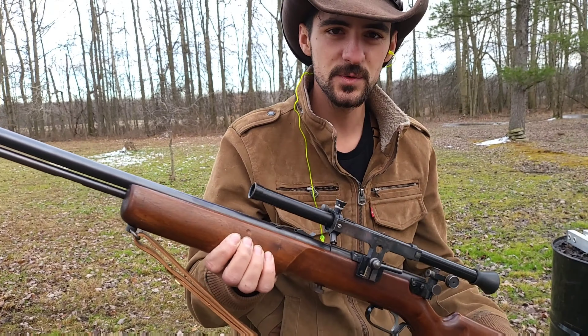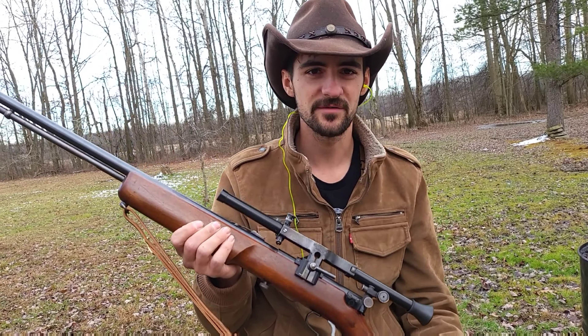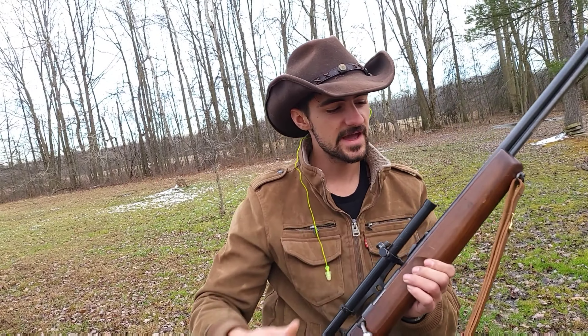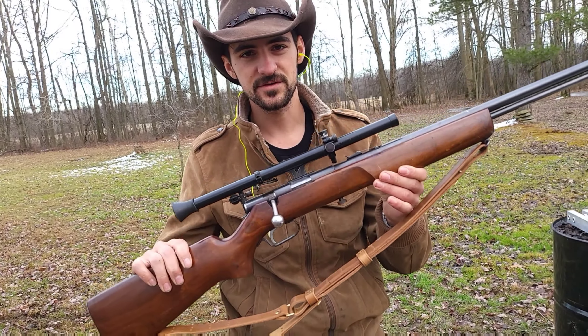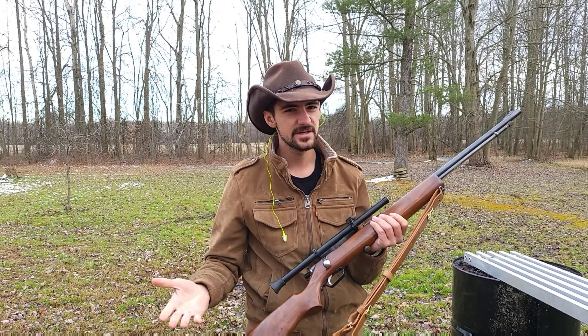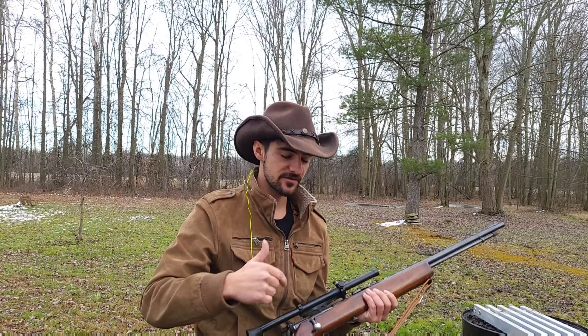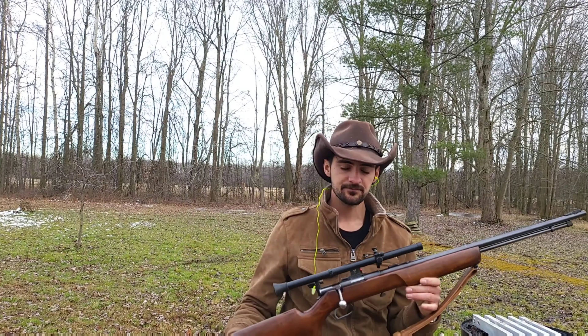Welcome back to day two of shooting my twenty-two long rifles that I bought for my collection. Today we have a Wards Western Field number 47A. These were made between the early 1930s to the later 1930s. This specific one was made around 1937 to 1938. Not a lot of information on it online, but a little bit more than the gun from yesterday.